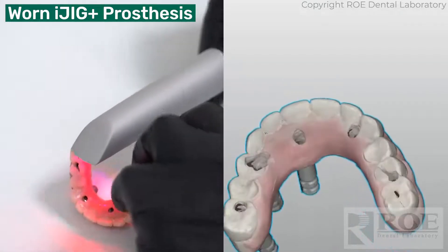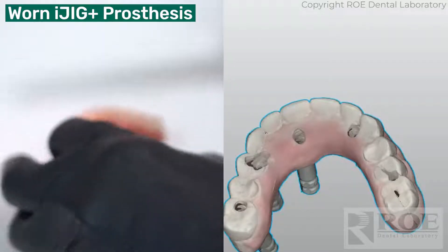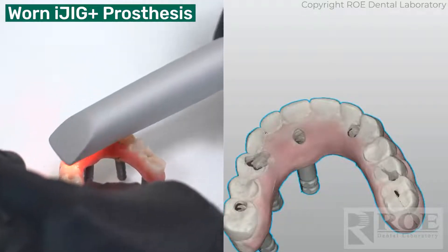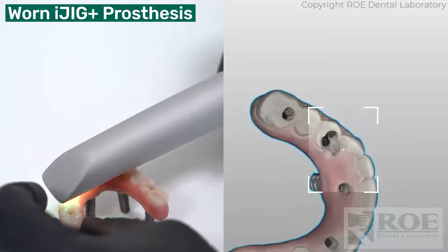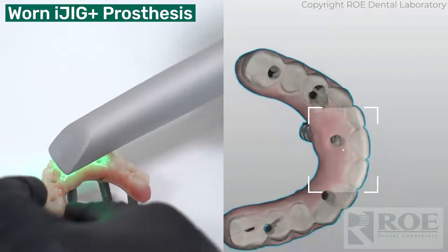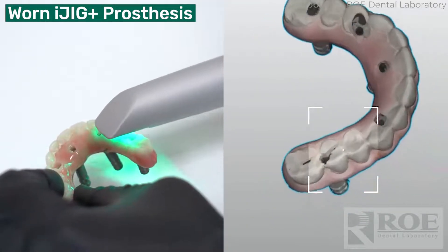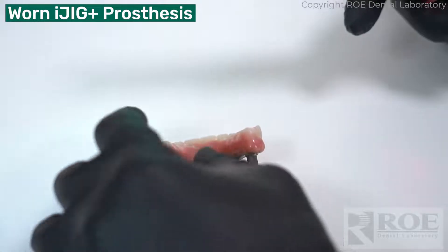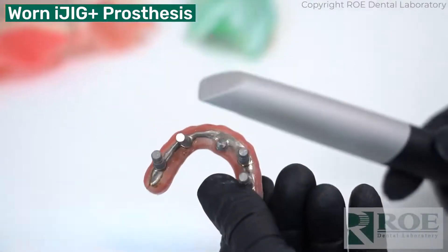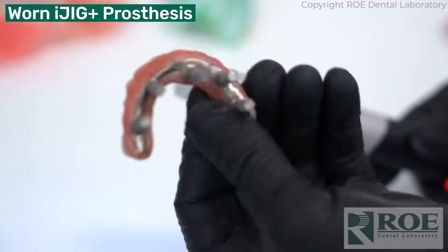I'm going to set it down so it's stable. I'm just going to do a little bit more of the occlusion to get these holes — down in the holes there. Probably don't need to do it, but I'm going to do it anyway. So that's about a three-minute scan for an iJig — a really nice, successful scan of an existing prosthesis to make a new one.